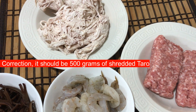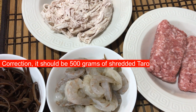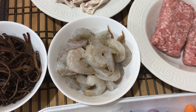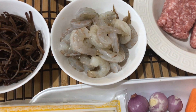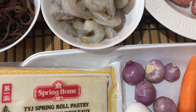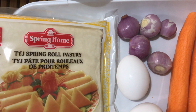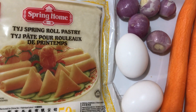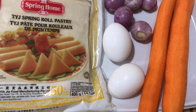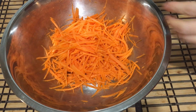The first filling I'm going to share is the one with taro. I have about 300 grams of taro, 400 grams of shrimp, about 300 grams of ground pork, about 80 grams of black fungus, about five shallots, two eggs, two carrots, and here is the spring roll wrapper I will be using.